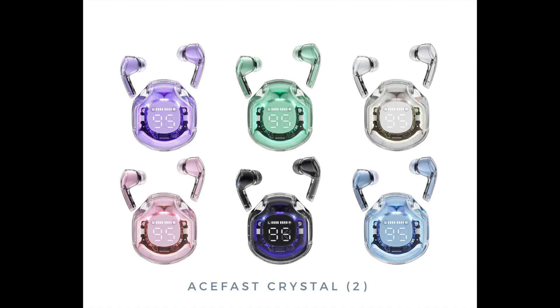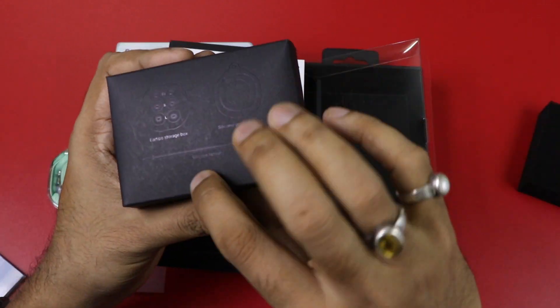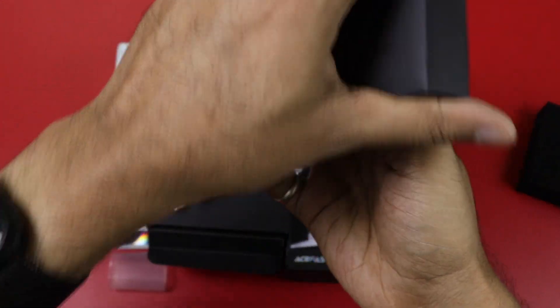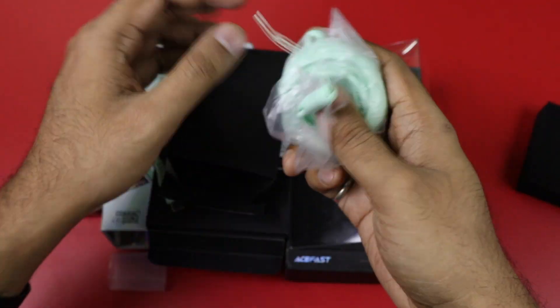This is the Mint Green color. It looks very good. This is the small box, and this is the silicone cover — a silicone case.